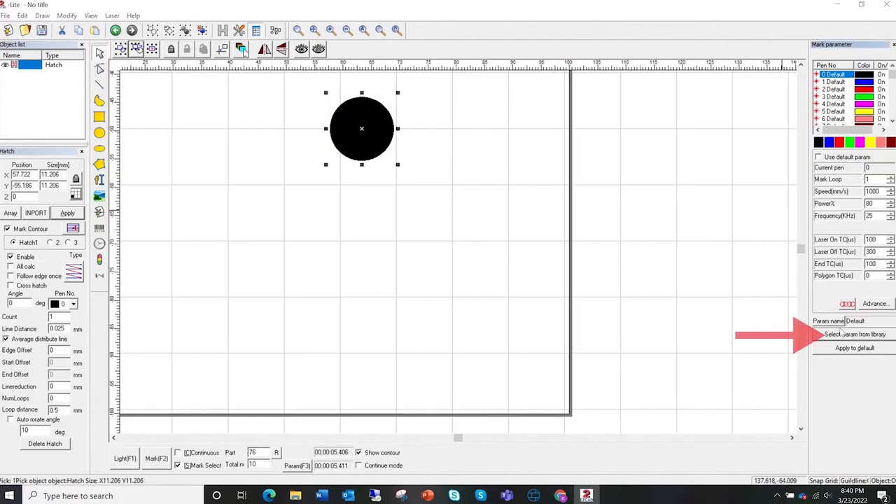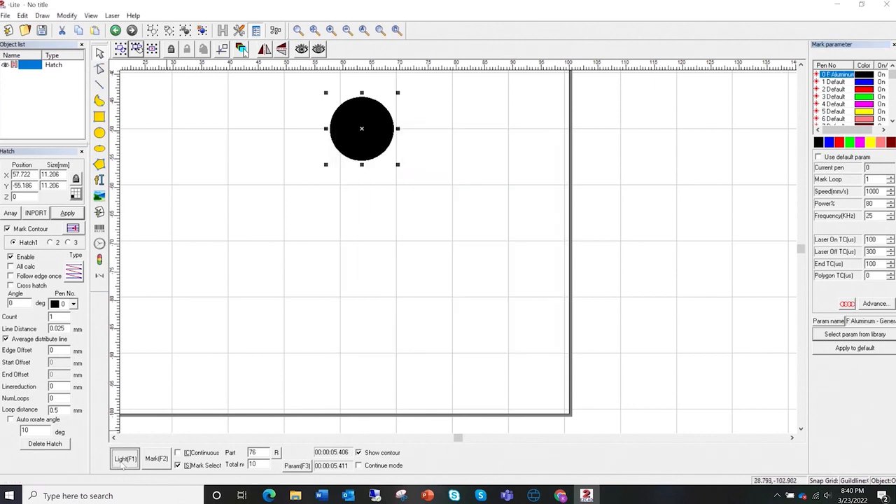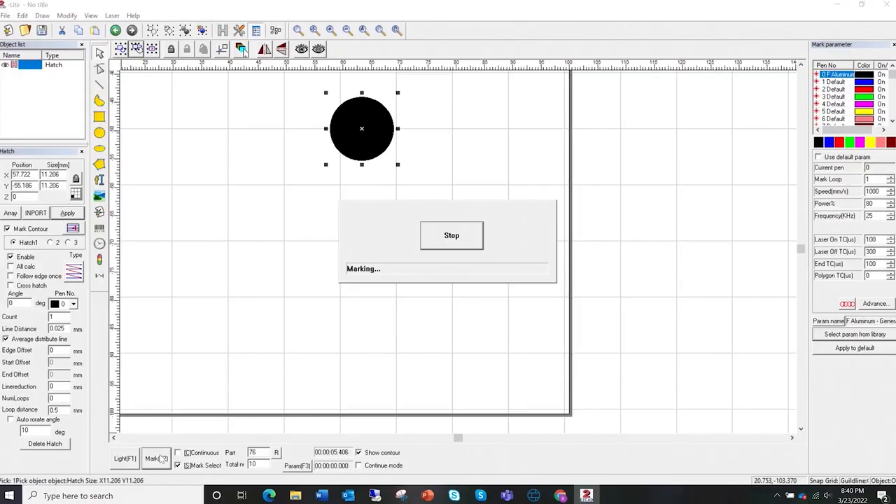Coming over to this panel we have our library — you can create your own or download them online. I actually purchased this one from another creator, and I'm going to show you how different settings impact how your design looks depending on the material you're using. Here we have a different setting — no longer the default, I'm using a setting from the library. I'm going to light it just like before so I know the location is okay, and then click 'Mark'.